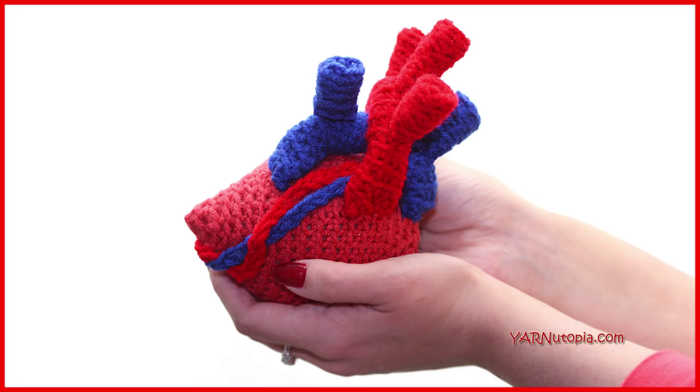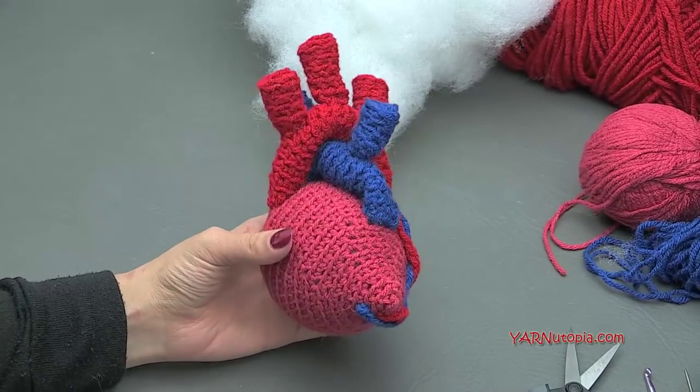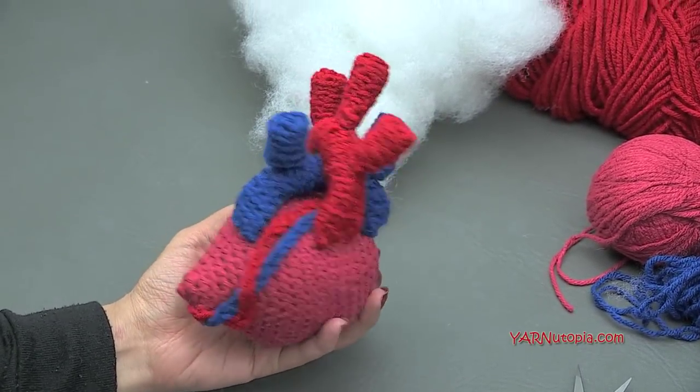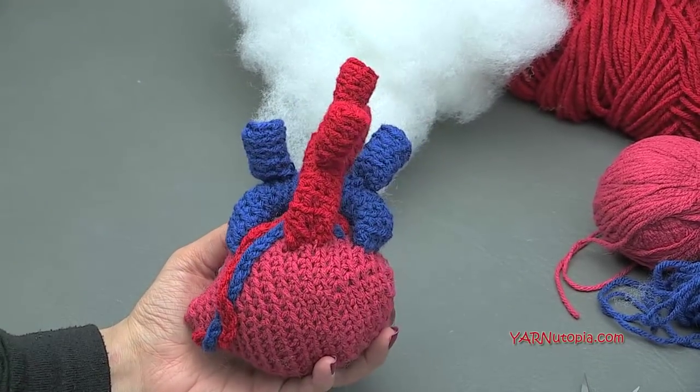Hi everyone, it's Nadia from Yarn Utopia. Today we are making an anatomically correct heart. This looks so awesome. It was a lot of fun to make and you can make your own just by following along with this video.